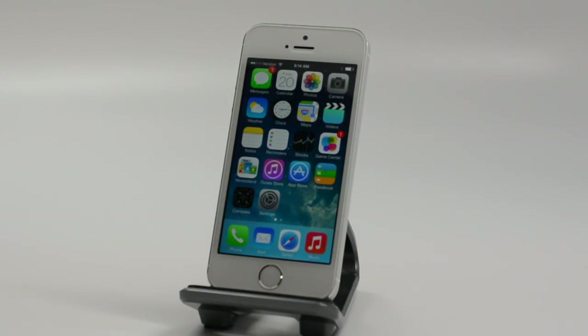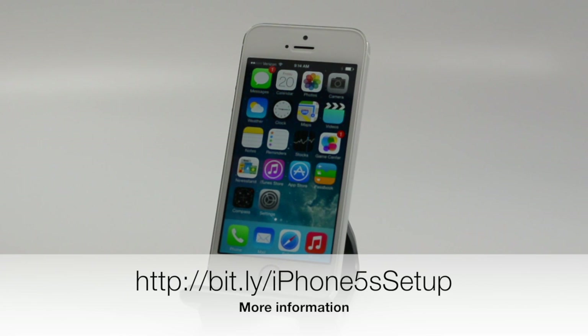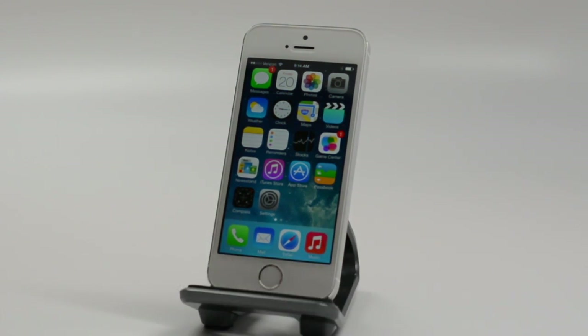Head over to GottaBeMobile.com and check out our best iPhone 5S cases. We'll soon have accessories and a bunch of iOS 7 hidden features and secrets up there. Thanks again for watching — this is Josh Smith with GottaBeMobile.com.